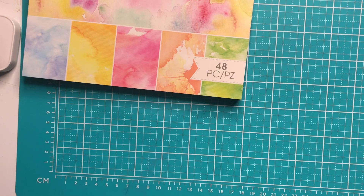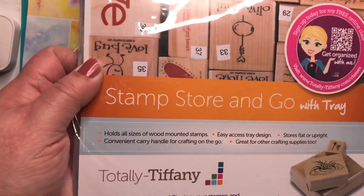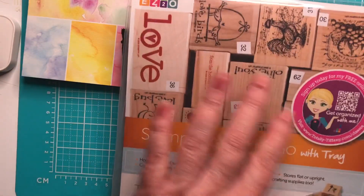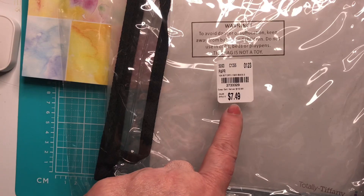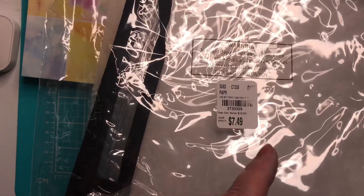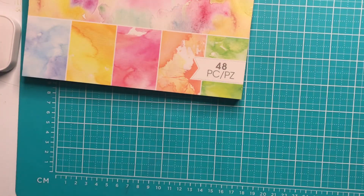The other thing I found was this — it's called a Stamp Store and Go with tray. I do have a bunch of wood stamps that I want to organize, so that's why I picked this up. It was $7.49, regularly I guess $14 or $15, and then it's an additional 10% off of that.